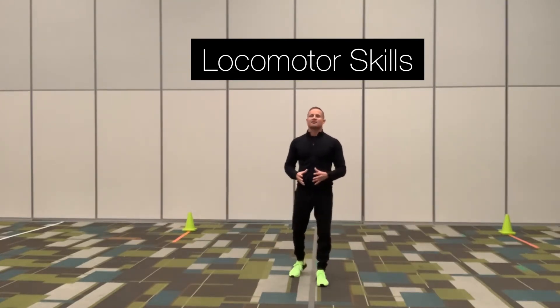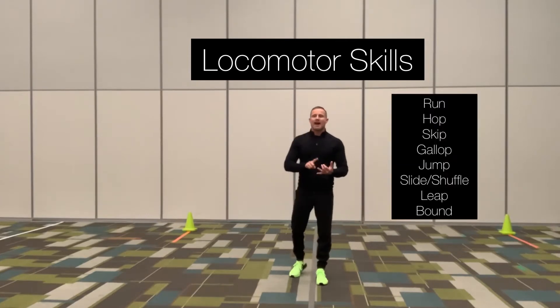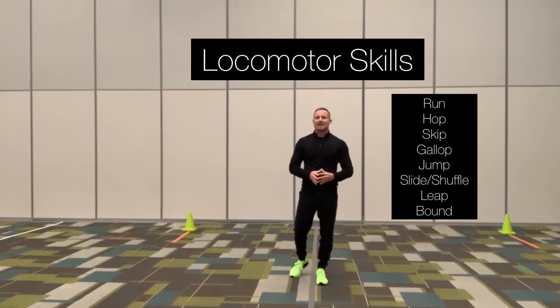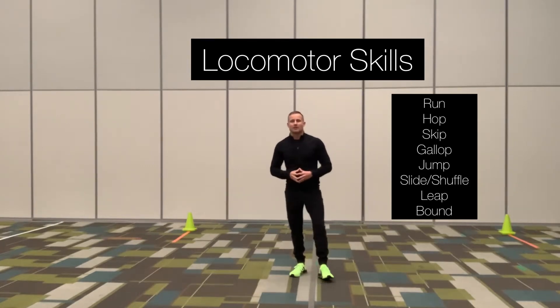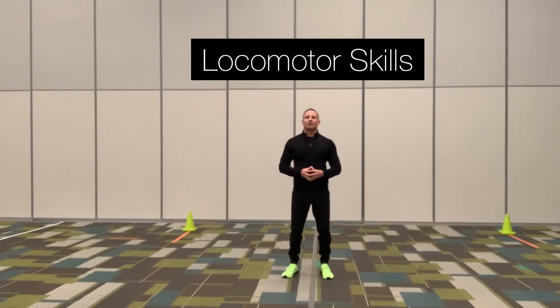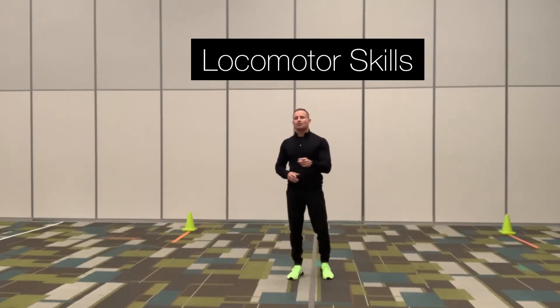The locomotors consist of running, hopping, skipping, galloping, jumping, sliding, leaping, and bounding. I'm going to go over the different locomotor skills with you and demonstrate how to perform them correctly. I hope you enjoy the video.